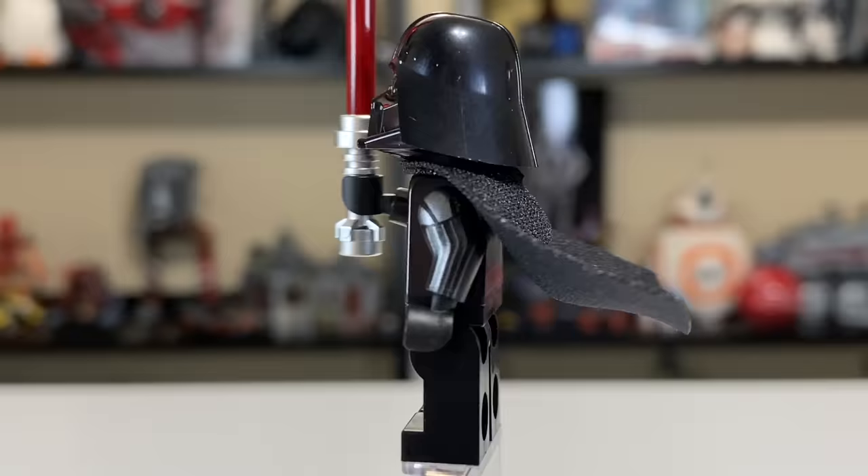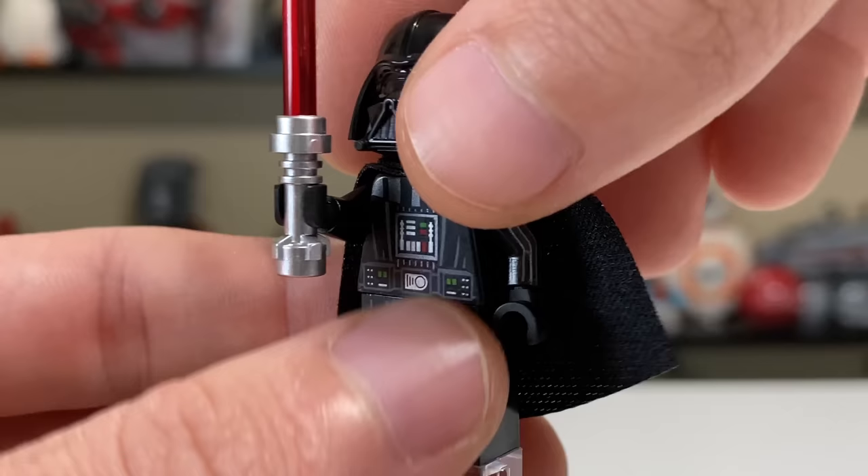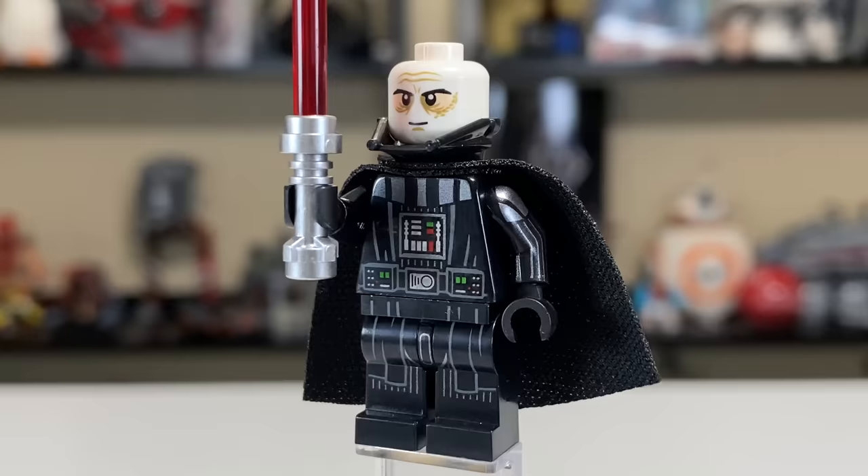The back print looks nice as well, even though it's mostly going to be hidden by the very nice soft cape — the newer cape style they introduced a few years back. The helmet is the two-piece style, so you can pull off the top half and reveal Darth Vader's head, which looks like Darth Vader's head in LEGO — nothing crazy new or different about that.